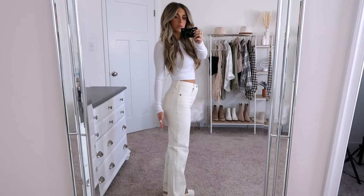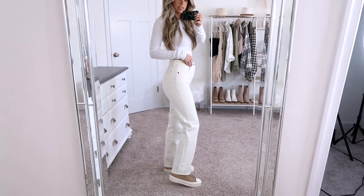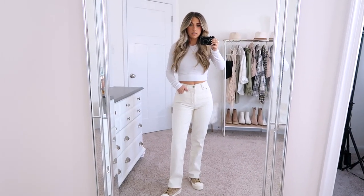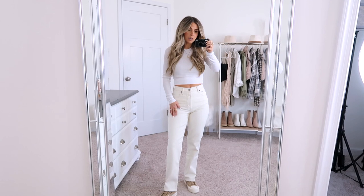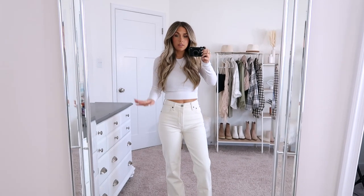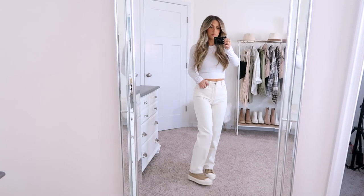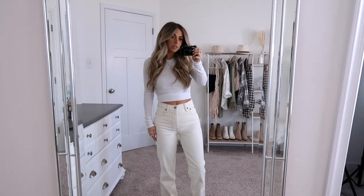It's tight on the booty and tight through my thigh till about mid-leg, and then it starts to get just a little relaxed. I think these are so cute and I really like the color on these as well. On the website they are referred to as white, but you can see I have on a true white shirt — these jeans are a little bit more of a cream, so just keep that in mind. They're so cute and I think these are going to be really great for spring. I can't wait to wear these both casually and dressed up. Fits so well and incredibly comfy.